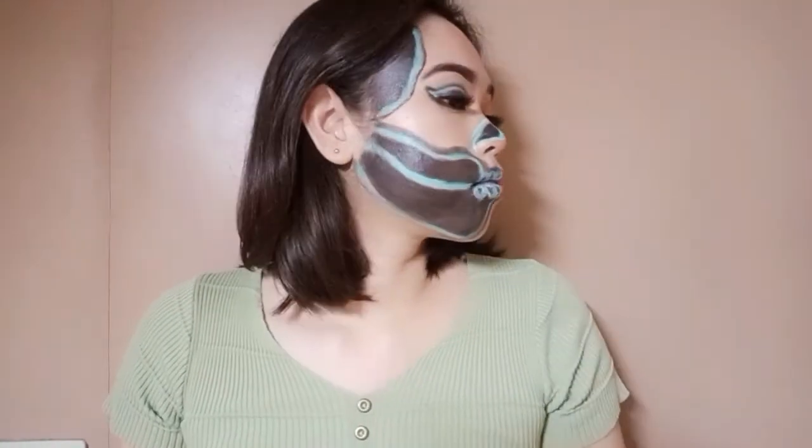Hey guys, welcome back to my channel. For today's video, I'm going to show you how I did this simple half glam half neon skull makeup look.